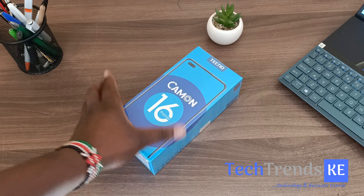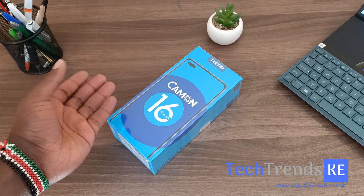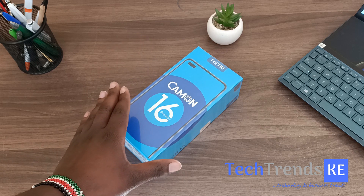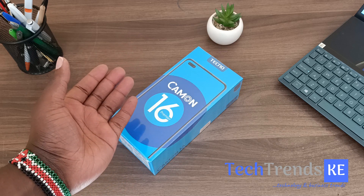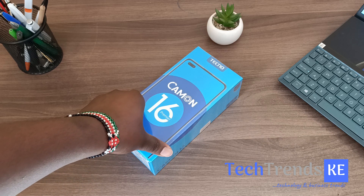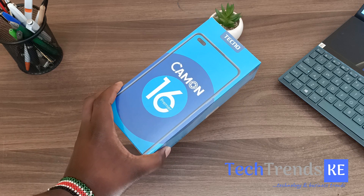We don't have so many details about the other two — the Camon 16 Pro and the Camon 16 — but the 16 Premiere is here and we're already going to be unboxing it in this video. It's already listed on Jumia for twenty thousand, four hundred and ninety-nine. When you buy this device, Tecno has also added its first wireless earbuds, the HyPods H2, to the package — so you buy this and you get free wireless earbuds from Tecno.